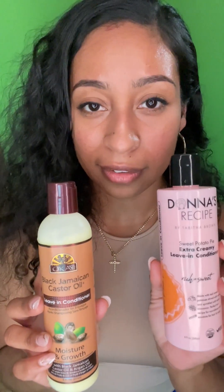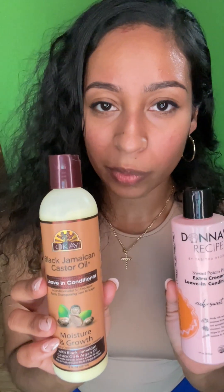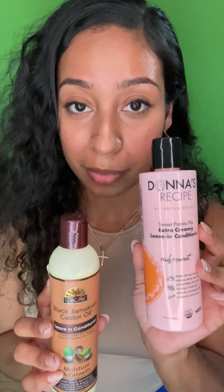They both have a sweet scent. The Donna Recipe is sweeter — it smells like cinnamon Teddy Graham crackers. The Okay one has a mango-pineapple scent but also a musky note, which I think is coming from the Jamaican black castor oil. So the Donna Recipe smells better in my opinion.